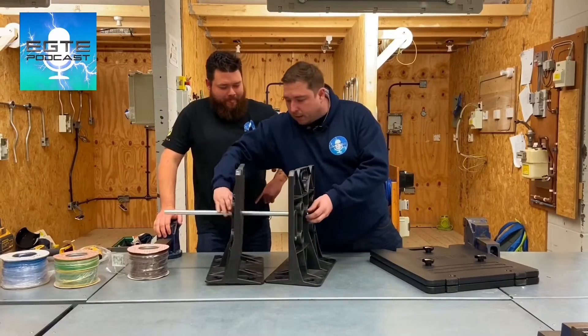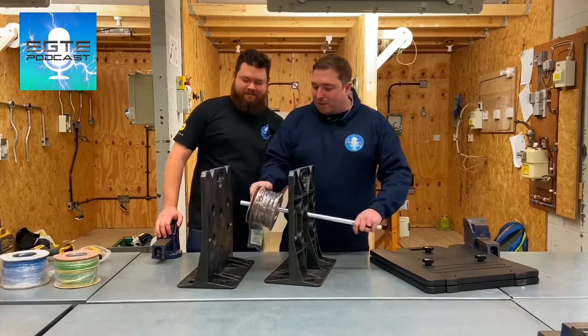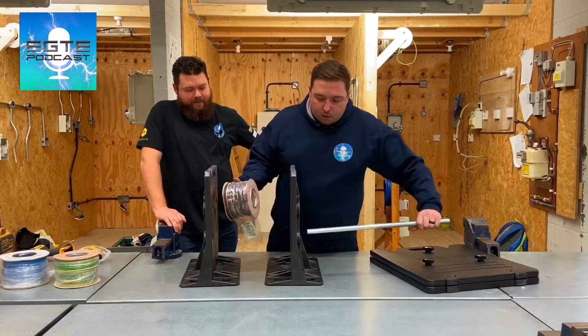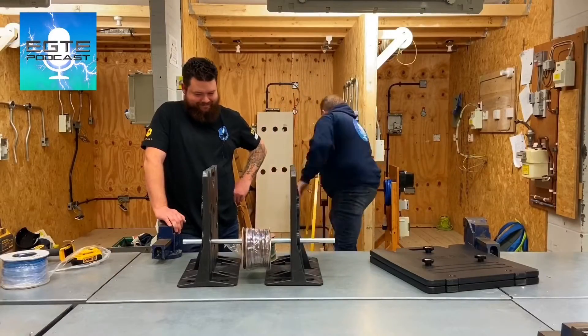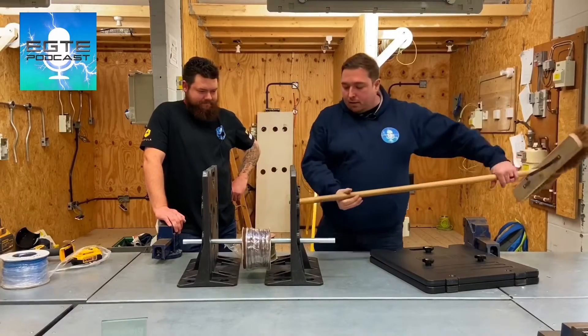I'll show you, look. You can do it like this, yeah? Stand out of the way. Too close, man. Makes me feel weird. You don't like it. So you can actually do this as well. What is going on here? I need another one. Yeah, let's use this — look.